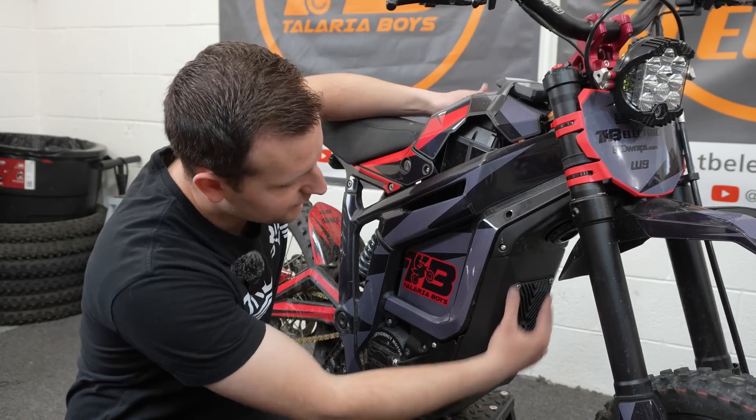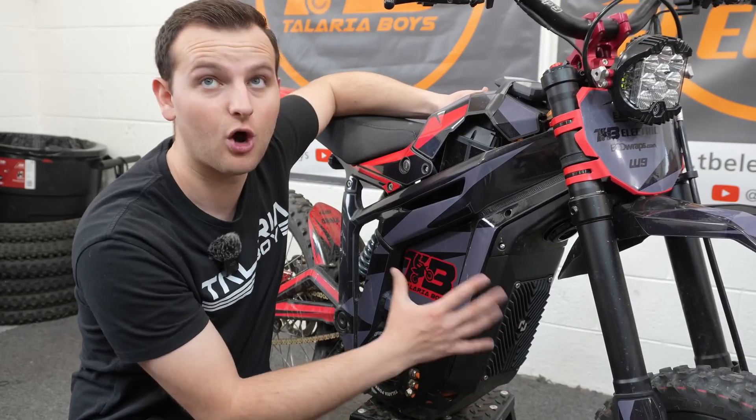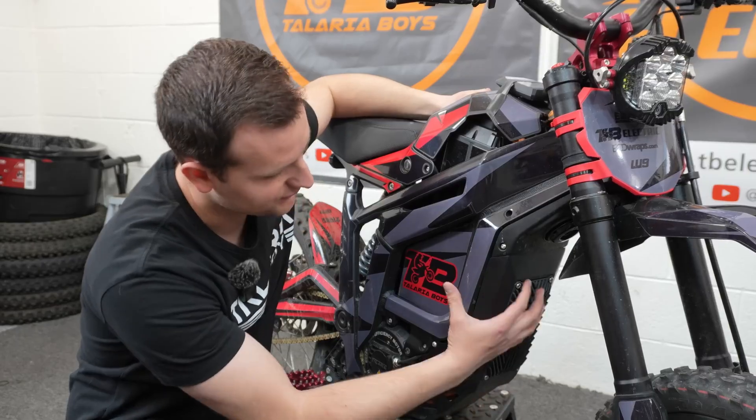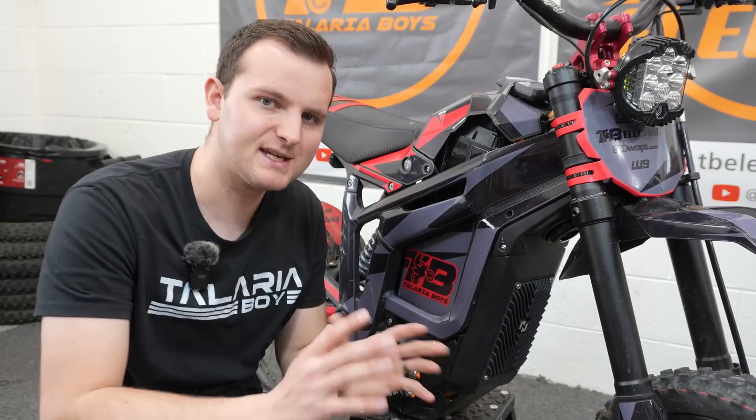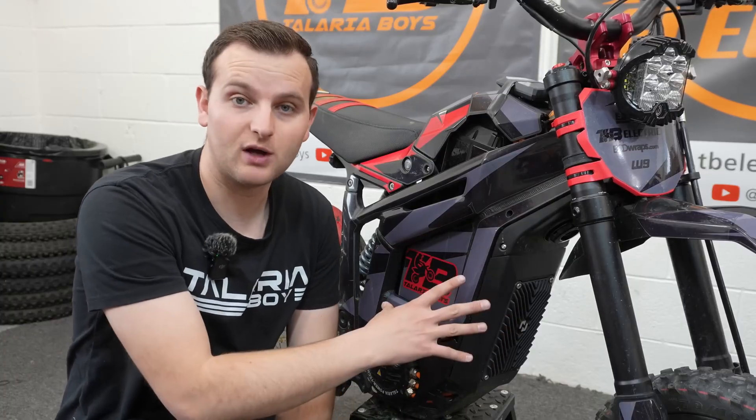This is the controller itself. It comes with a really nice mounting shroud that makes the controller pretty much look OEM. It pretty much mounts right into your skid plate. It's very secure. It's not the easiest install process because of that, but it looks really nice, really well done and premium.